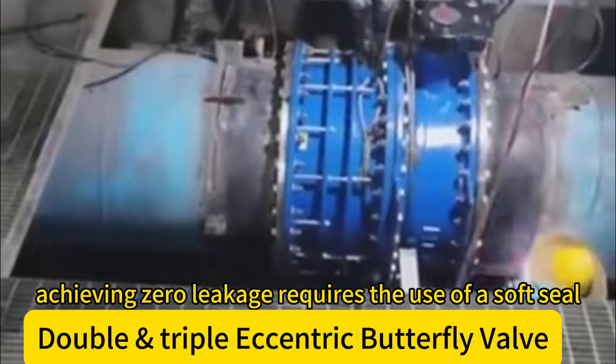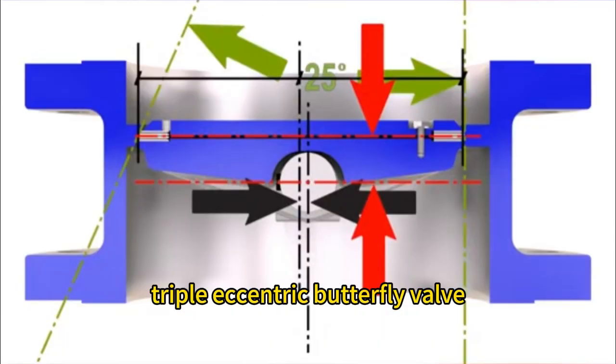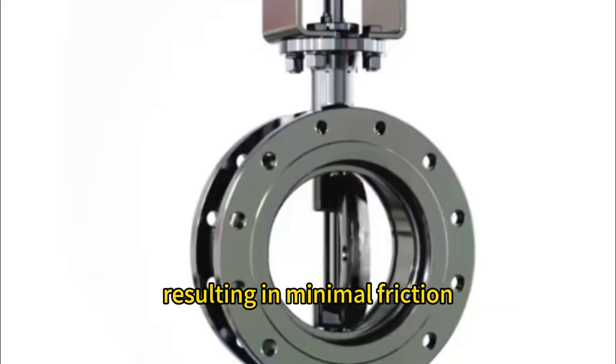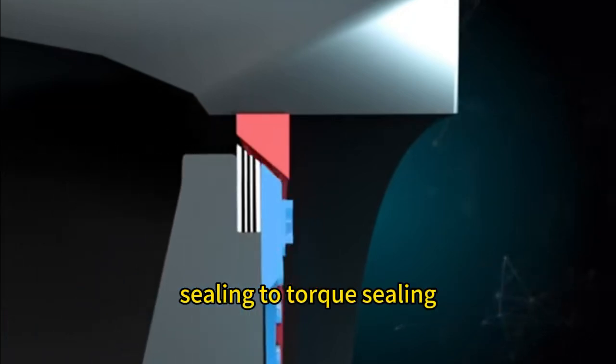Achieving zero leakage requires the use of a soft seal, which is not resistant to high temperatures. Triple Eccentric Butterfly Valve: this design introduces an additional offset, resulting in minimal friction between the valve disc and the seat during sealing. The sealing structure changes from position sealing to torque sealing.